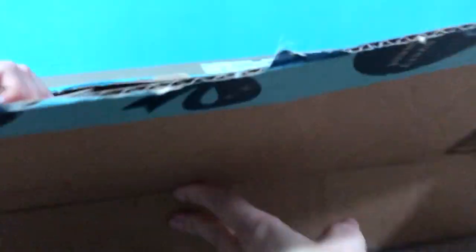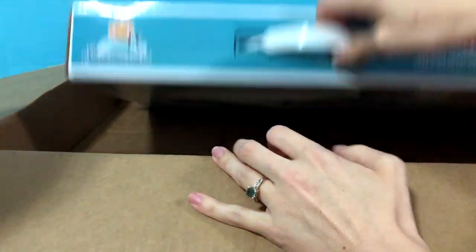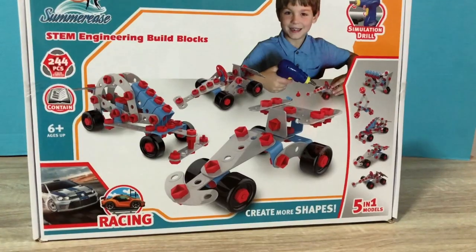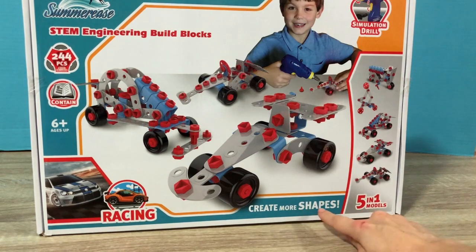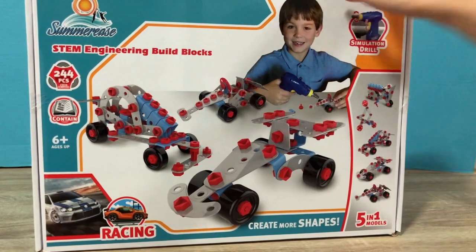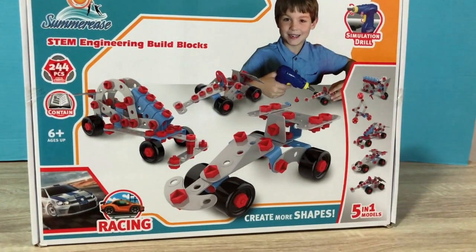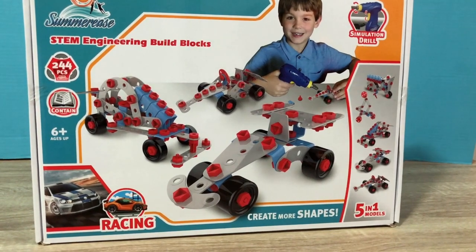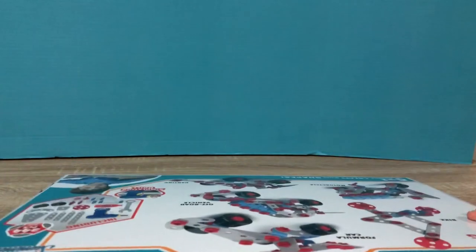You got it? Yeah. Oopsie. Oh, wow. Alright, let's see. So we have a STEM engineering building block box with racing cars. And we can create shapes and it comes with a simulation drill. This is going to be awesome. It's 244 pieces. And look at all the cool stuff we can build. That's so many pieces, everybody. Oh my goodness, I can't even deal with how many pieces that is. Alright, let's open it up.